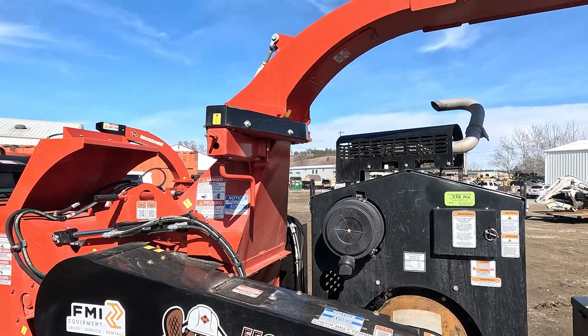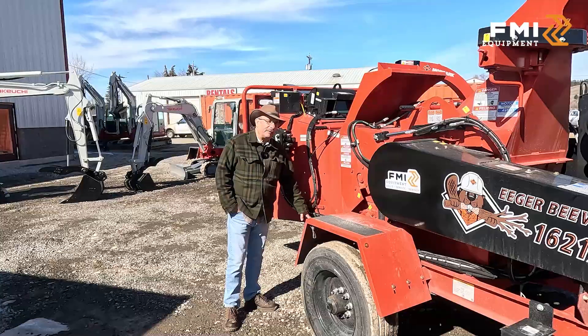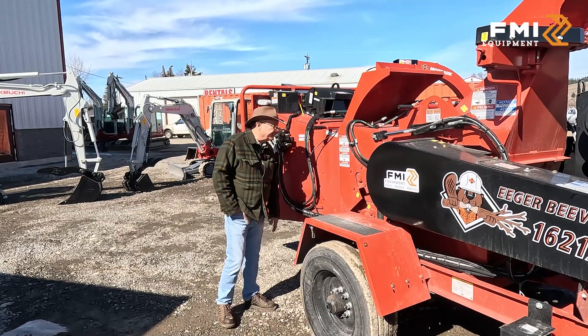All Morbark Chippers have an extended channel frame that goes completely under the end feed for added support.